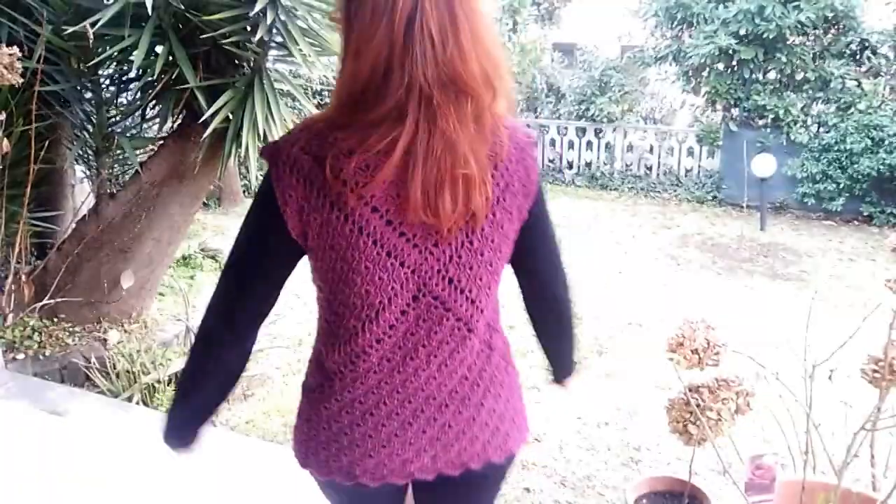In that tutorial I used a mixed colored yarn, but I decided to crochet one in one solid color because I love this model. I think this model can fit everyone — small, large, big, medium — it's for everyone. And so that's the result of my work in solid color.